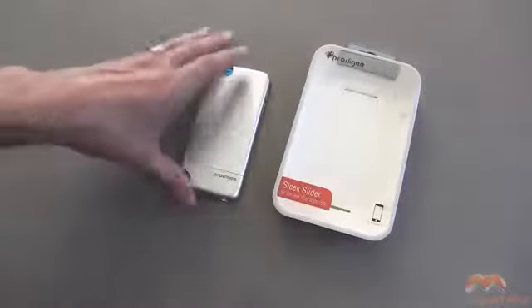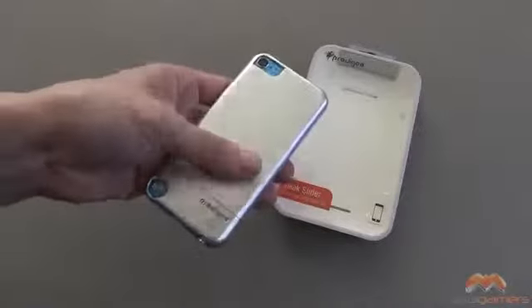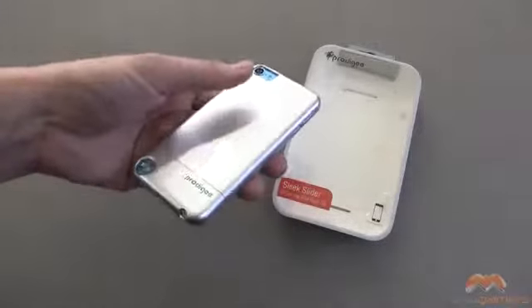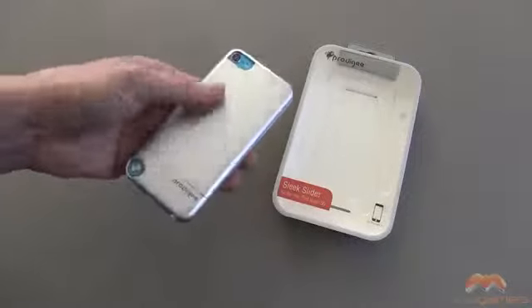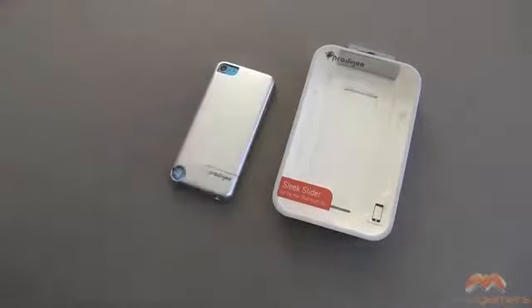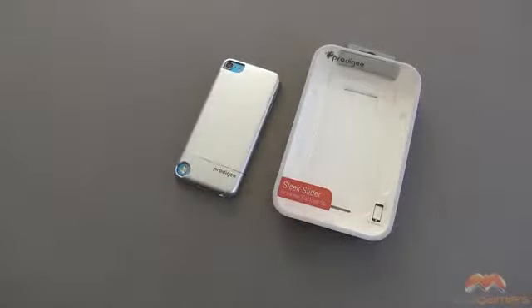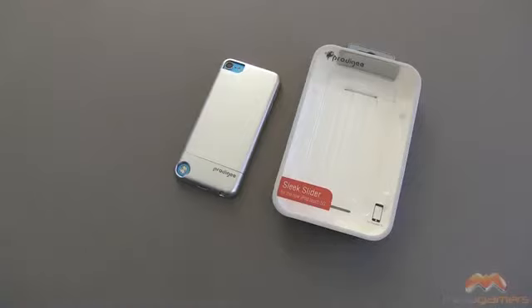This is the Sleek Slider for your iPod Touch fifth generation. I like it — it's very sleek as the name implies, though it does show some fingerprinting on the back. The back has an interesting feel: both slightly tacky and slightly smooth at the same time, and I'm kind of on the fence about whether I like that. Overall it's not a bad case and it definitely retains the shape of your iPod Touch fifth gen. It's going to get my four out of five. If you have questions, comments, or feedback, feel free to let me know or hit me up on forums.metagamers.com. Take care everybody and have fun.